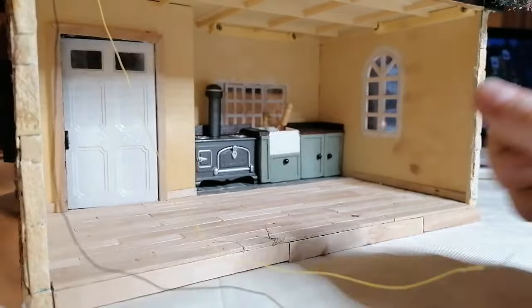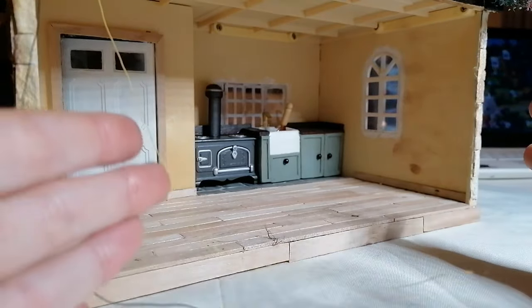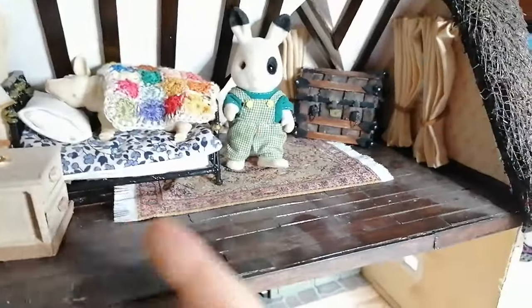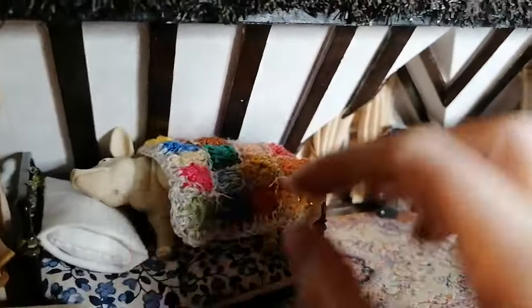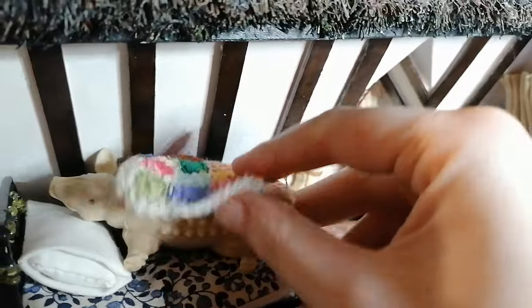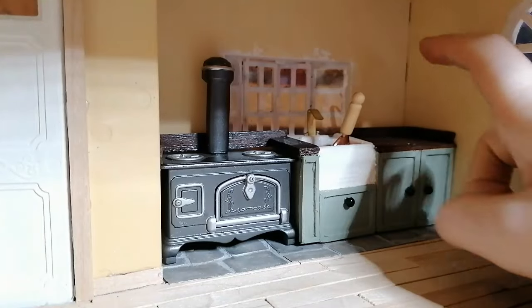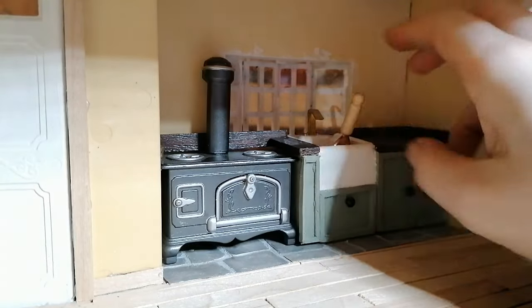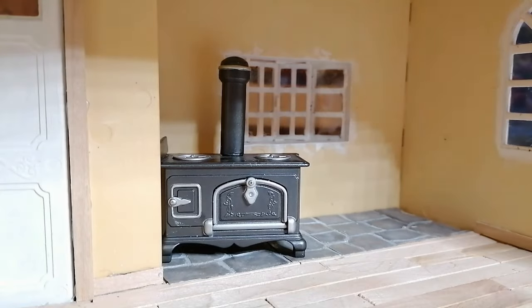This is another episode in my dollhouse makeover and today we are tackling the kitchen. We haven't done that much on this recently — as you can see, dust is gathering on the top floor and we still have a pig in blanket from Christmas decorations. We're planning on making a tiled backsplash in this episode.